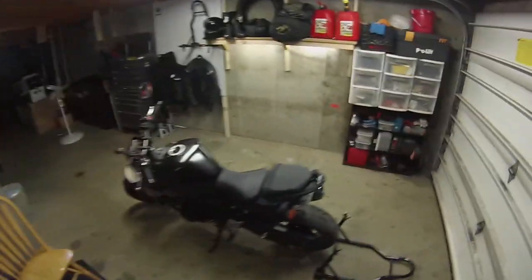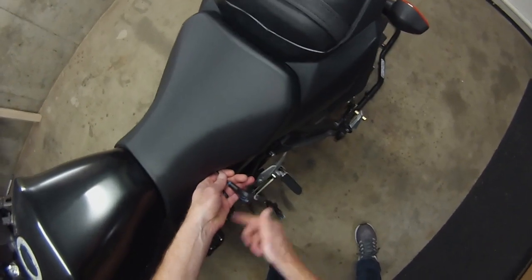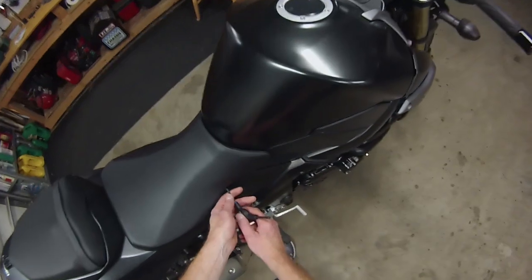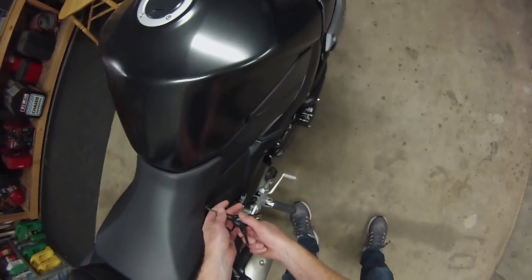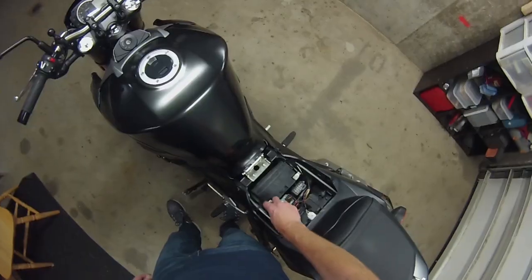I'm going to put this in after I take a bunch of stuff out. Let's start with seat removal. Now I know there's a way to do this quick by lifting the tank, but I'm going to remove the seat and the tank — I want full visibility and lots of available space. I'm going to take the battery out. 10 millimeter.